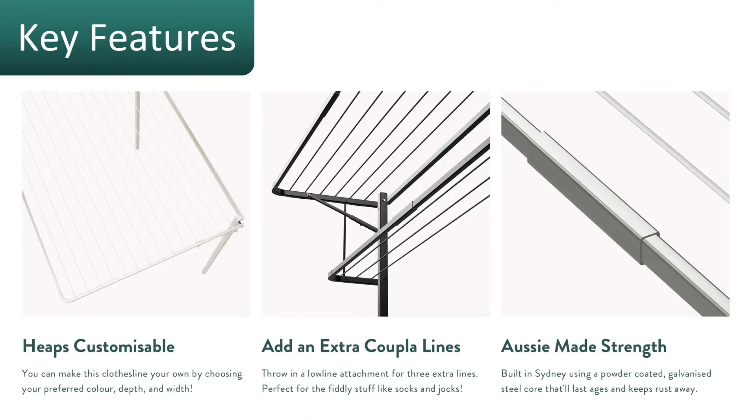The key features for the Eco 120 clothesline include its high level of customization — the depth out from the wall can be adjusted. You can also add the extra low line attachment, which gives you some extra lines on the lower level. It comes fully made with Australian steel and Australian components, making it a top class and well-built clothesline.